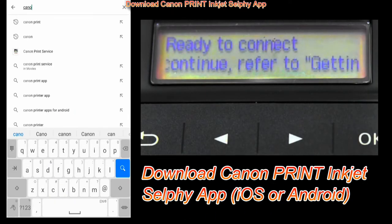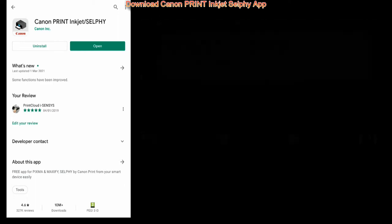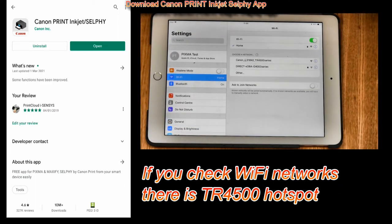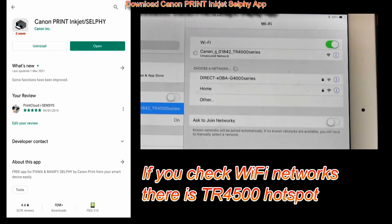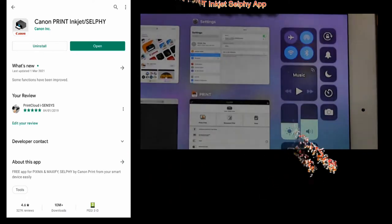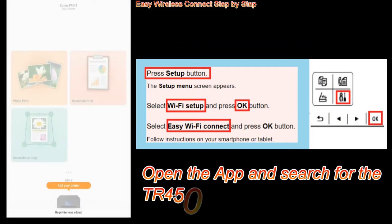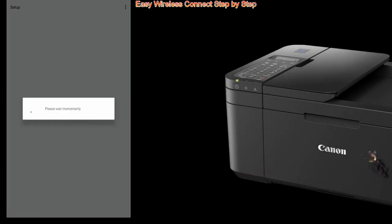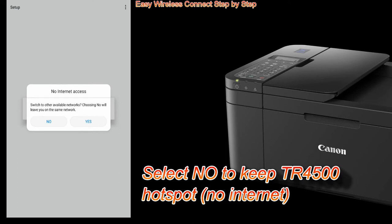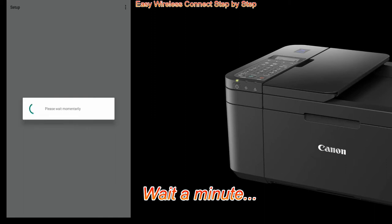Follow the next steps. If there is no TR4500 hotspot, then select the following on the device and then open the app and start connecting again. In a couple of minutes, using the Canon app, you can connect your PIXMA with the Easy Wi-Fi Connect method.